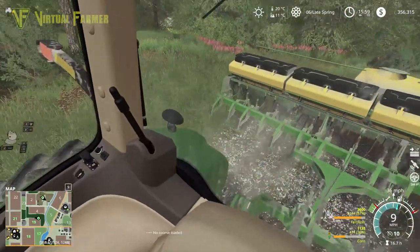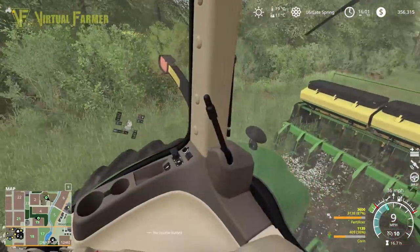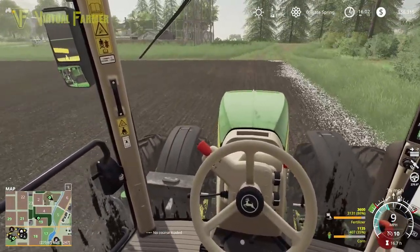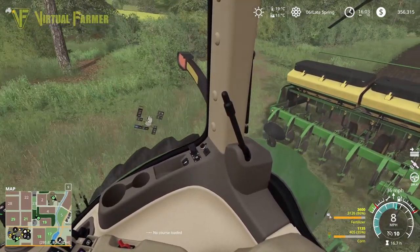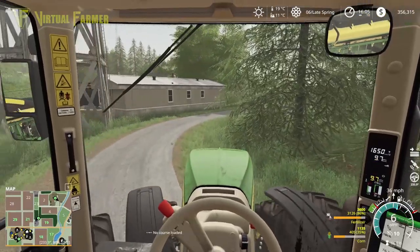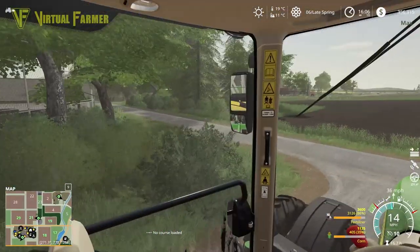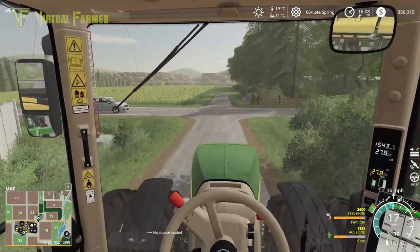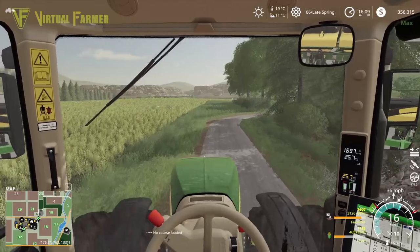I've turned off most of our seeding rows now — just running about three at the side to do this last little bit. That track down there goes to their farm. This seeder is wide but we should be able to get it through. The easiest way into our yard is down through this road here. Check we've got no traffic — we're good. Across here and into our yard.